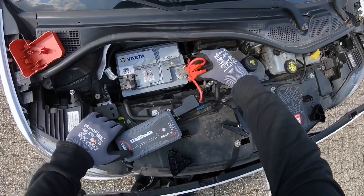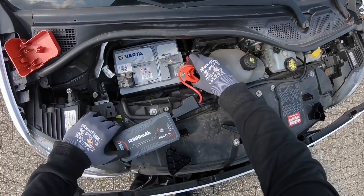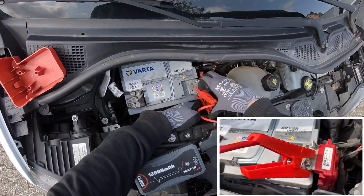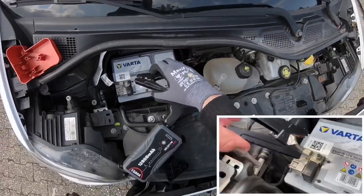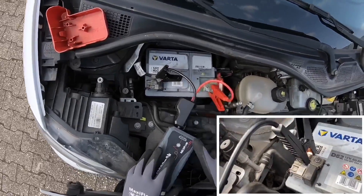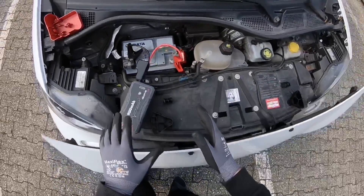The battery top side has two poles: one plus and one minus. Plus is red, minus is black. Use the clamp on the metal area of the plus pole, then do the same on the other side — the opposite side — at the minus pole.